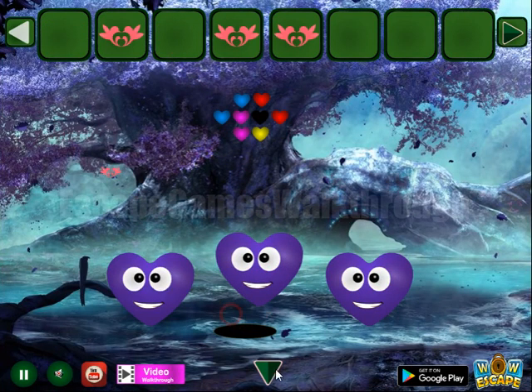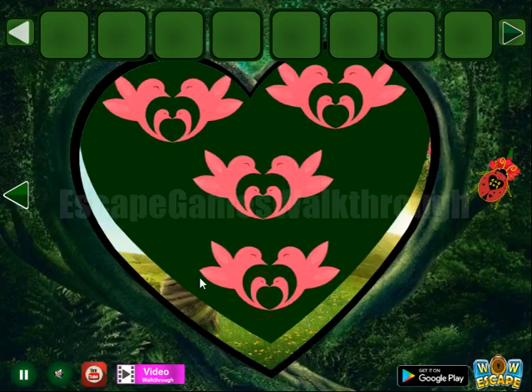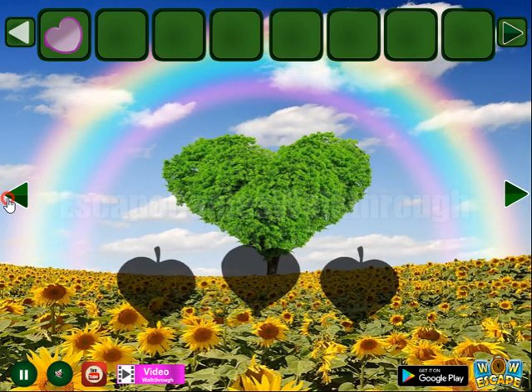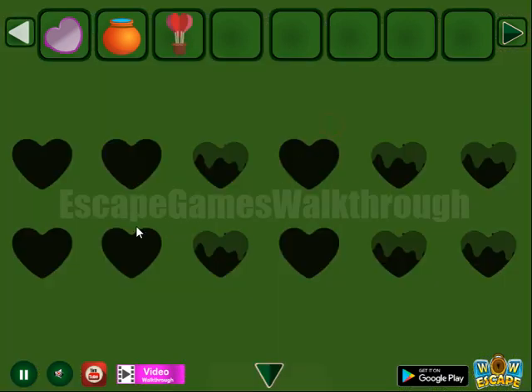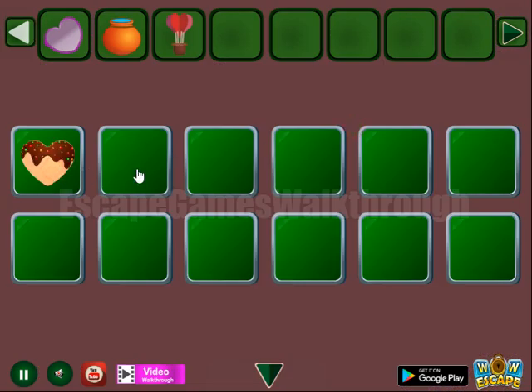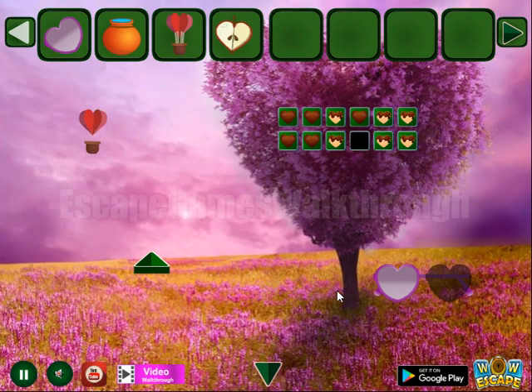Go to the second heart. Here going to the left to take another flying heart. And a hint of full and half hearts — so it is to repeat here: full and half. Like that, we've got an apple heart. Then one more flying heart is here.